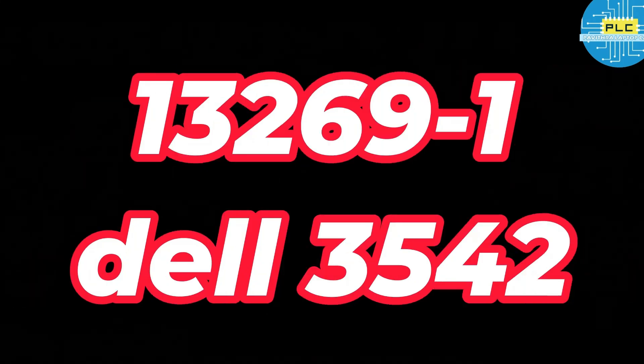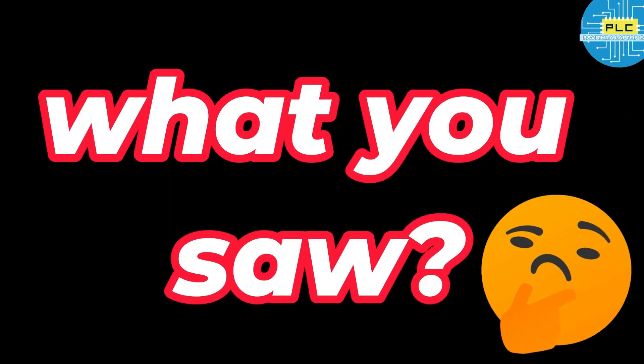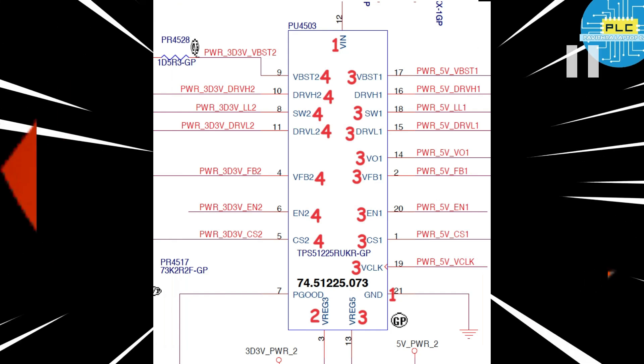Finally, check in schematics — schematic 13269, it's the Dell 3542. See here the order of how voltage will be generated: first is ground and VIN, then VREG3 will generate, then VREG5, then clock, then channel one — enable one, feedback one, VO1, low drive one, switch one, high drive one, BST one — all first channel will be enabled. Next, all second channel will be enabled. This is the working function of this particular IC and this is the order.